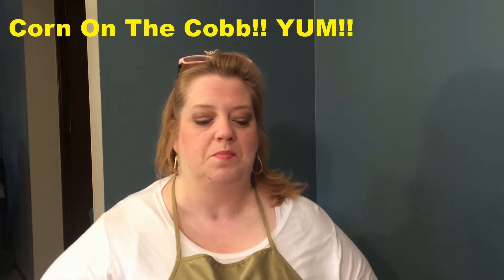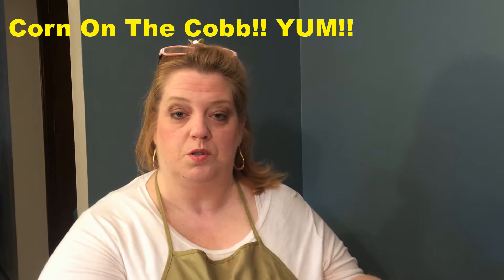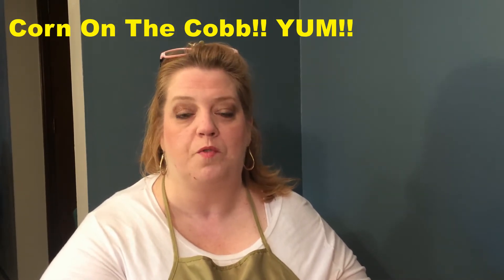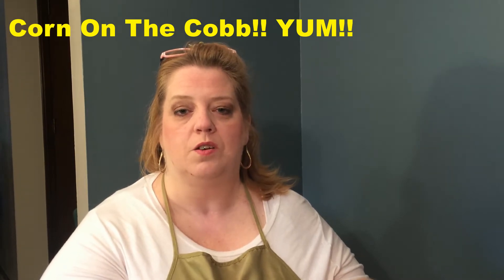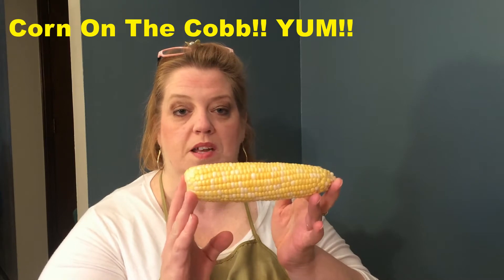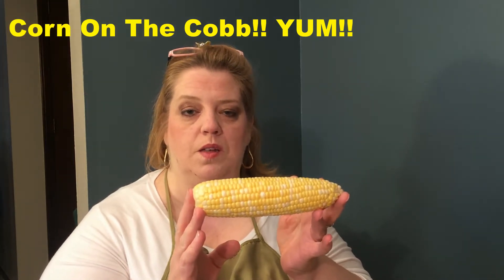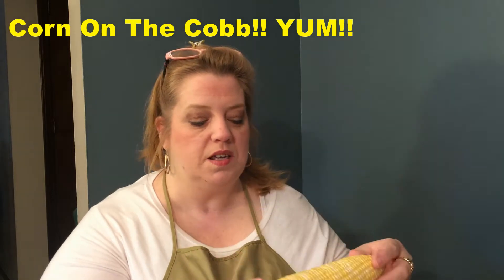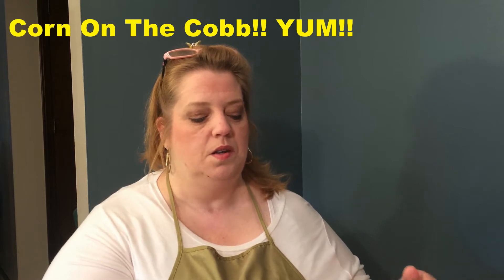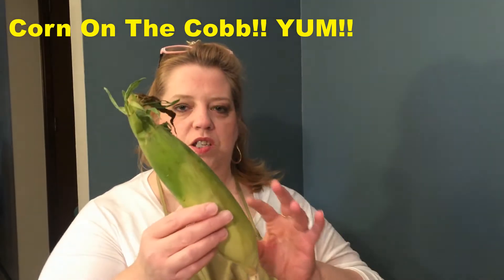Go to your local grocery store, or better yet, support your local farmers and get your corn from their little fruit stands. It's beautiful corn right now. We had corn last night with Mike's brother and his wife Nicole and it was delicious, so we're doing it again today. It's just such great, delicious sweet corn. What you want to do is get into husking this corn.